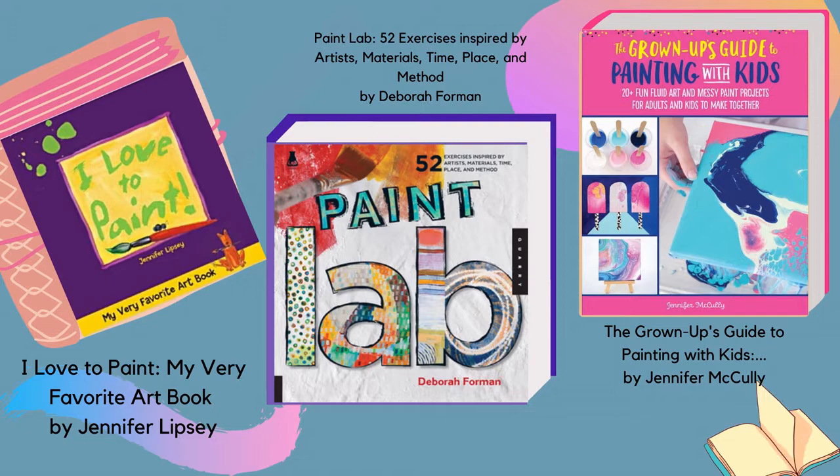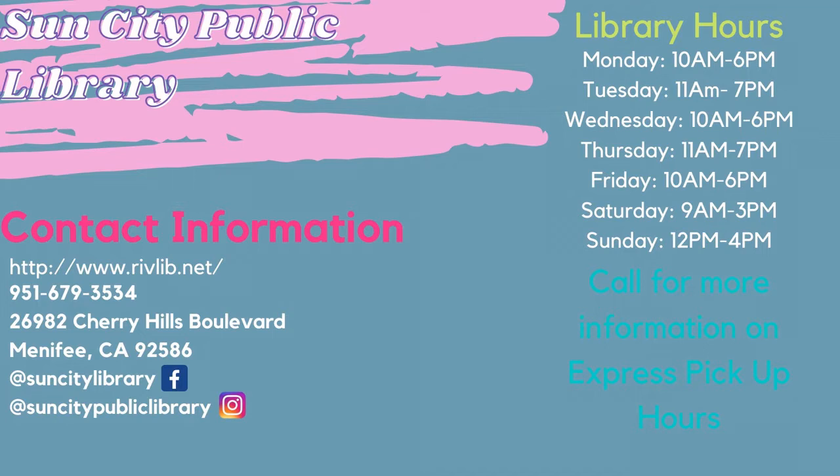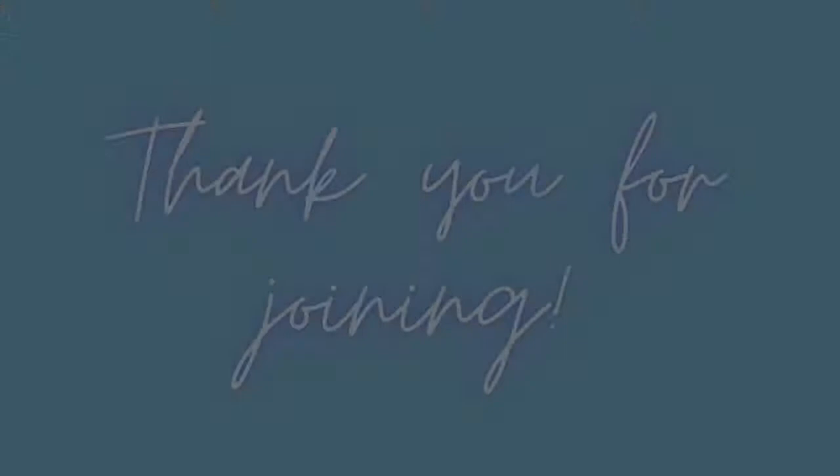If you enjoyed this craft, browse our online catalog for these available materials. Thank you again for following along to our virtual teen art program. Have a great day and stay safe. Goodbye.